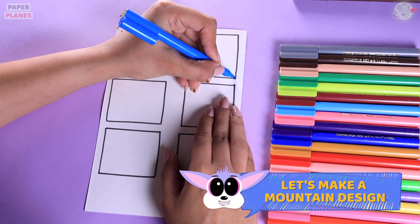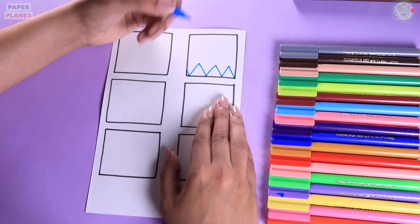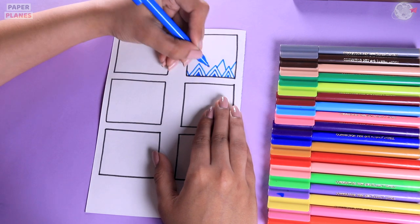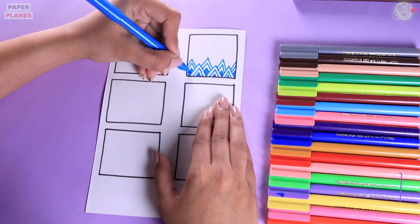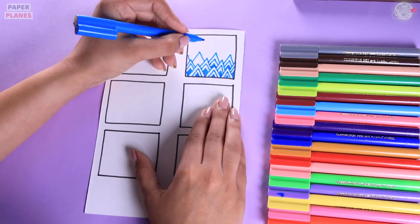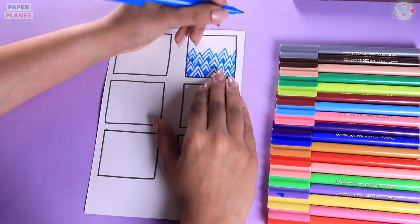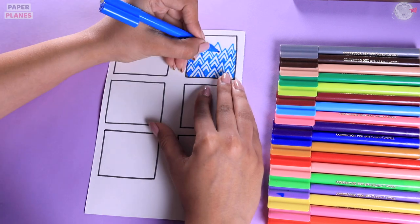For this one, we are going to make mountains at first, and then mountains inside that. Why don't we colour inside the third mountain? Then we will create mountains in the middle of two mountains. You can start with a slanting line and then start making mountains in the middle. Don't forget to colour the ones which are the last ones. Let's complete this entire design with the blue sketch pen.